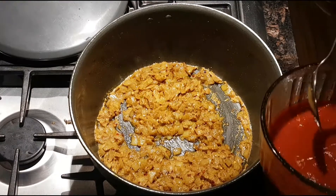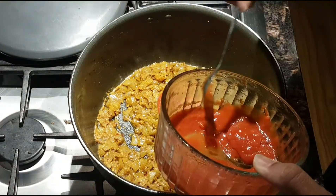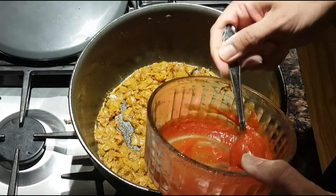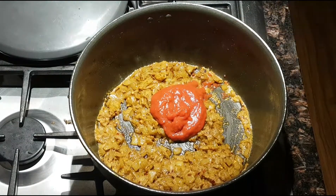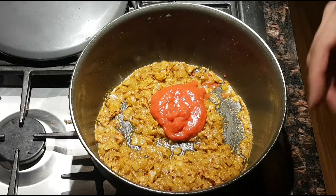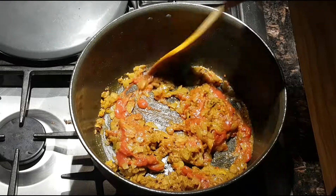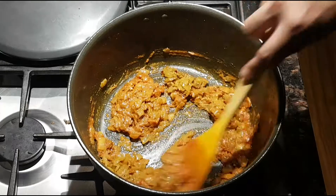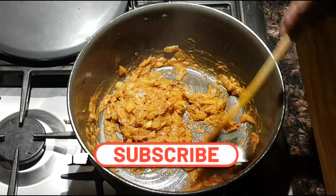We're gonna add three tablespoons of crushed tomatoes — that's it. If you don't want to add tomatoes you don't have to; you could just add your meat straight into the tarka. But we've got tomatoes in and now we're gonna cook this for a couple of minutes before adding the meat.